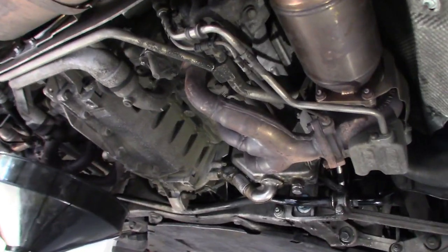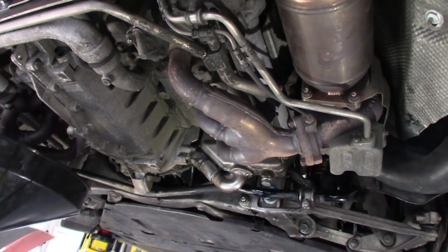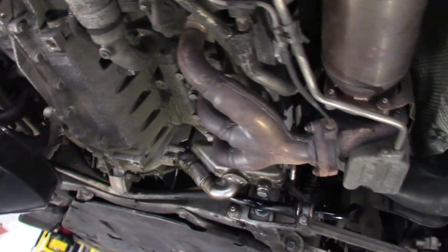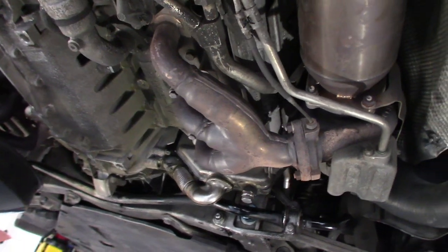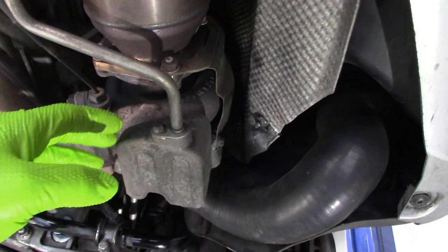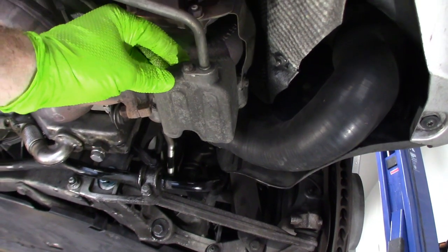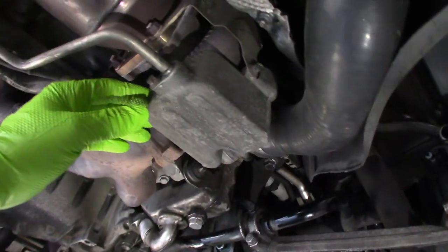This is a 2009 911, so it's a 997.1 — but there's a crossover period right at 2009 between the 997.1 and 997.2. The turbos in 2009 are 997.1 or 997.2 depending on the variant, and it just drives me crazy. A lot of the videos and online manuals I've ordered don't really cover this car correctly.